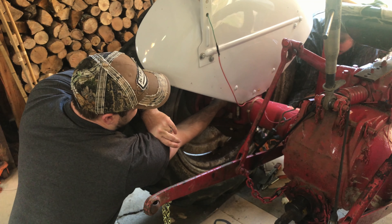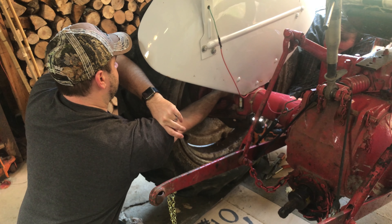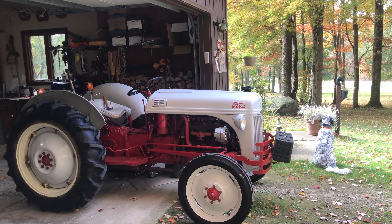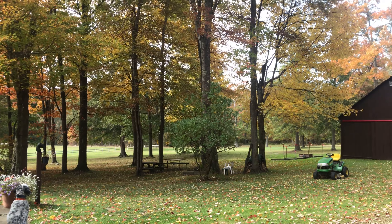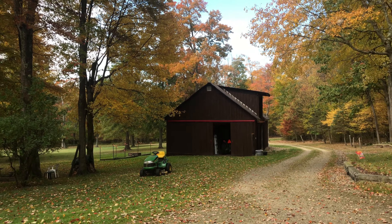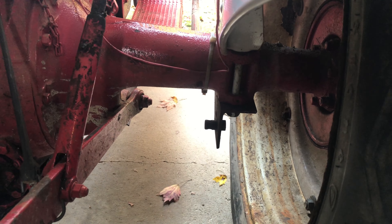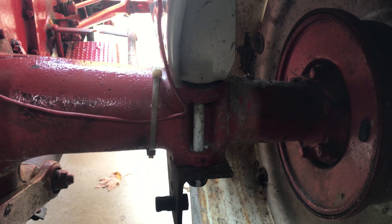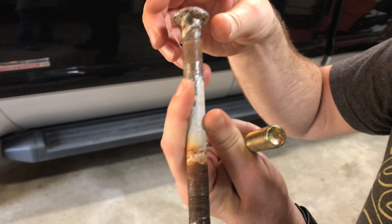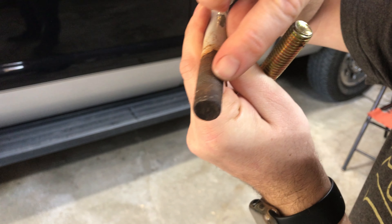Do you need to spray some more stuff on it? Yeah. You can see it's done on this side. It's the fender bolts that hold the bracket on. So here's the bolt we were able to get out. We had to clamp onto the top of it to keep it from spinning.